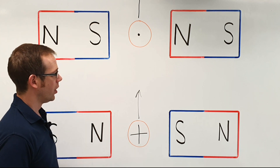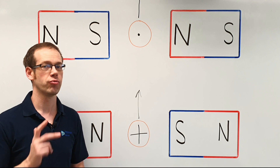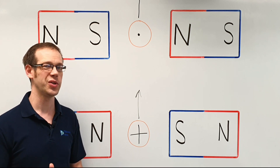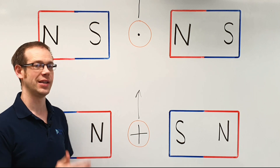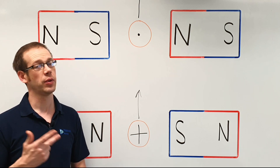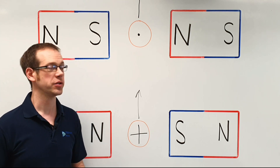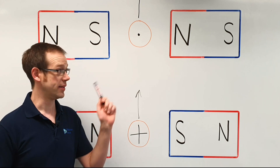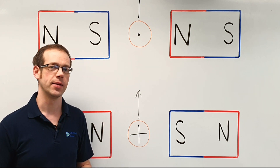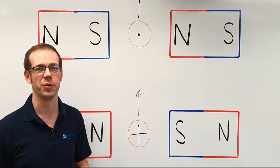Hopefully from this video we've seen that Fleming's right hand rule helps us figure out which way the current is going to flow in a conductor when we pass it through a magnetic field. This will help us understand a little bit better how generators work, and also give us a much better understanding of these types of questions for when we take our exams. All that remains is to say thank you very much for watching.